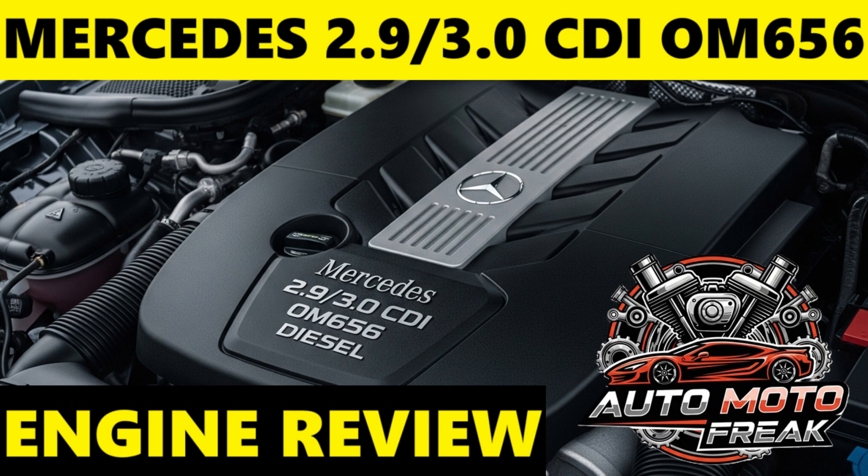Oil type: the OM656 engine has very stringent oil requirements due to its advanced design, tight tolerances, and sophisticated emissions after-treatment systems. The primary specifications required are MB-229.51 and MB-229.52 — these are low-SAPS (sulfate ash, phosphorus, sulfur) oils, crucial for protecting the diesel particulate filter (DPF) from ash buildup. Common viscosities are SAE 5W-30 or SAE 5W-40.